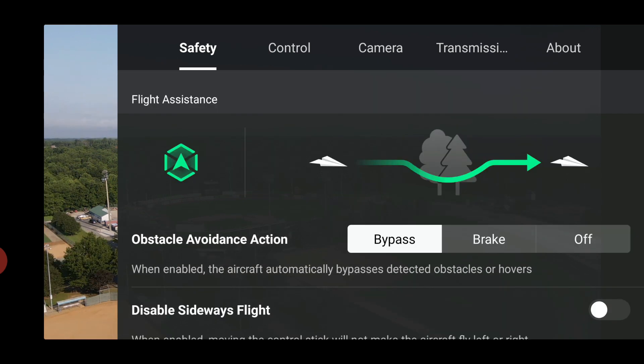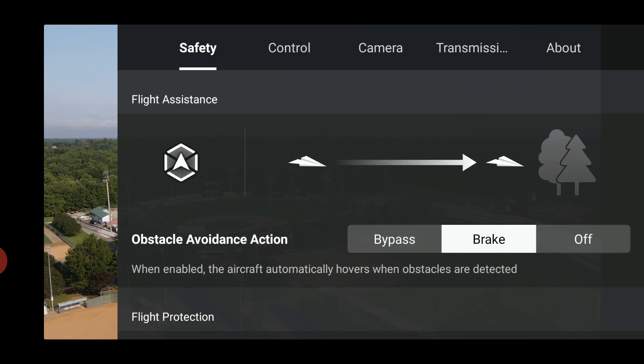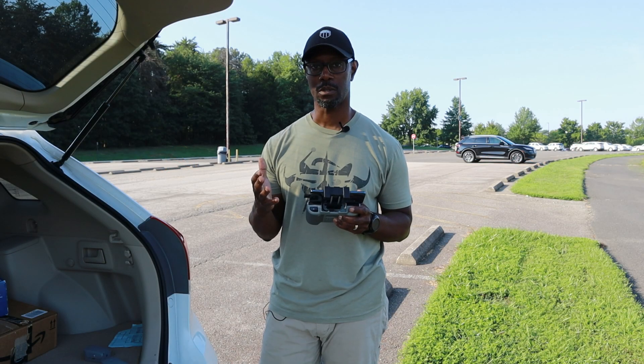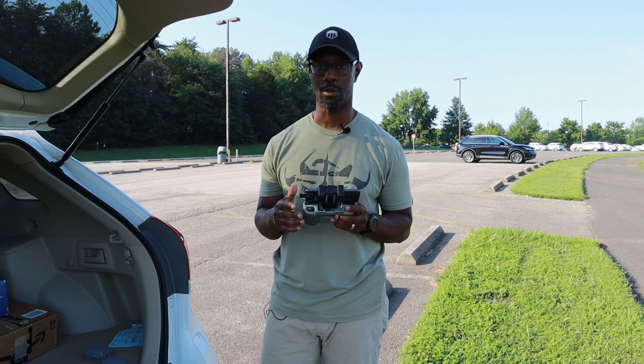Another safety feature added is the obstacle avoidance action. You can decide what you want your aircraft to do when it comes across an obstacle — you can bypass it, brake, or completely turn off obstacle avoidance. If turned off it will give you a warning that something is in front of you, but it will keep going if you have the sticks forward.